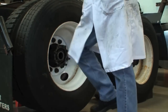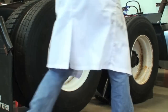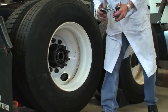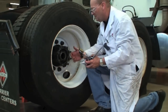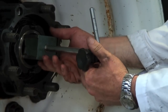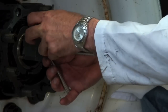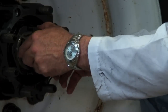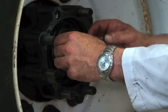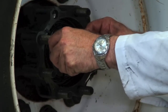Now we'll put the dial indicator on and check the end play. Always check your bearing end play after you do it, because otherwise you can't verify it's set up correctly. If it's an aluminum hub like this one, I like to put the dial indicator right on a stud here or the hub itself, and then we can check the end play.